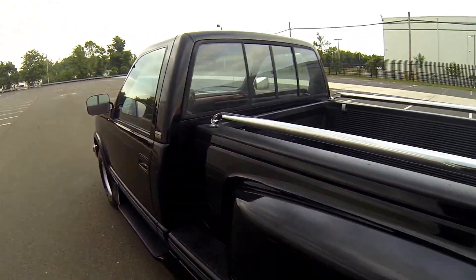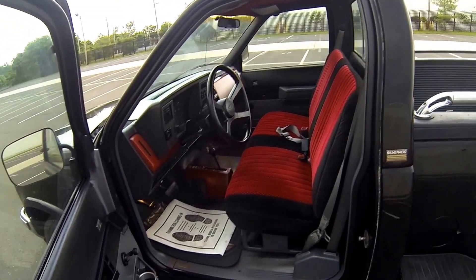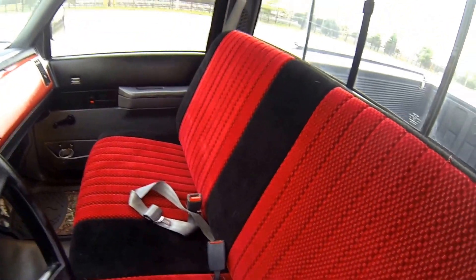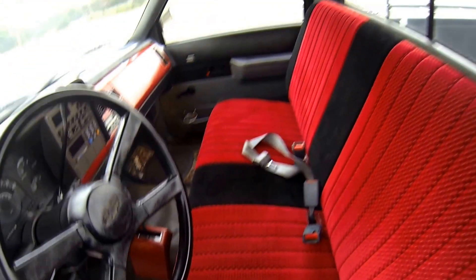Let's show you the inside. As you can see the seat is in excellent condition — I don't see any rips, tears, or cigarette burns. As well as the headliner here, you can see that is very clean. It's not sagging down and there's no burn holes.